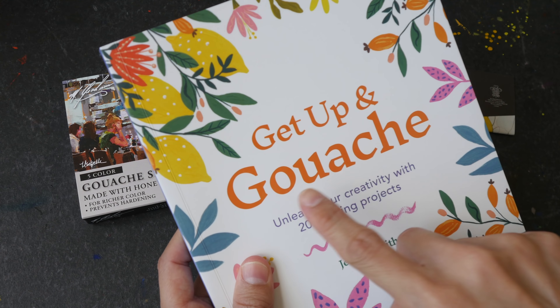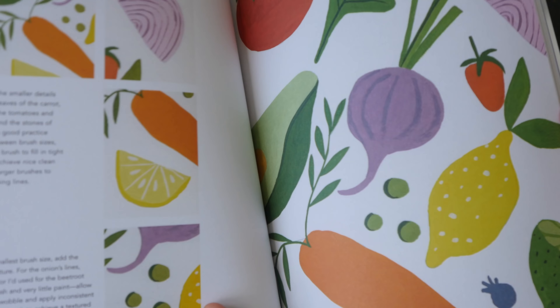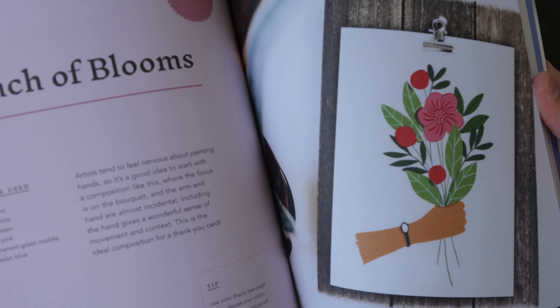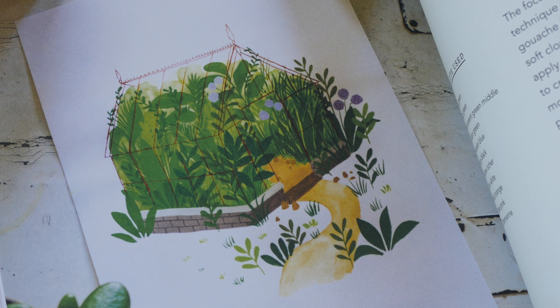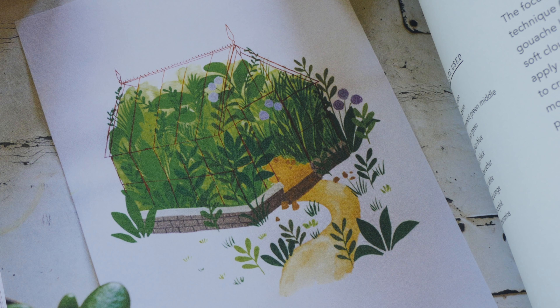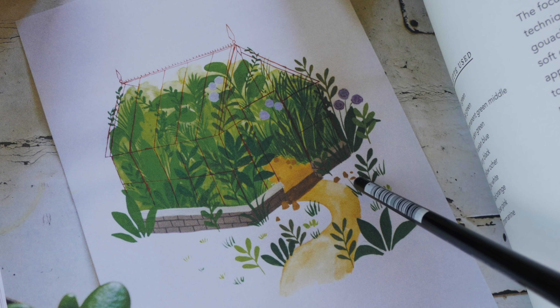I actually have a book here — 'Get Up and Gouache' by Jessica Smith. I'm going to copy and paint one of the examples inside. I'm going to try and paint this greenhouse today. One of the things I really like about gouache before I even use it is how opaque the colors are.